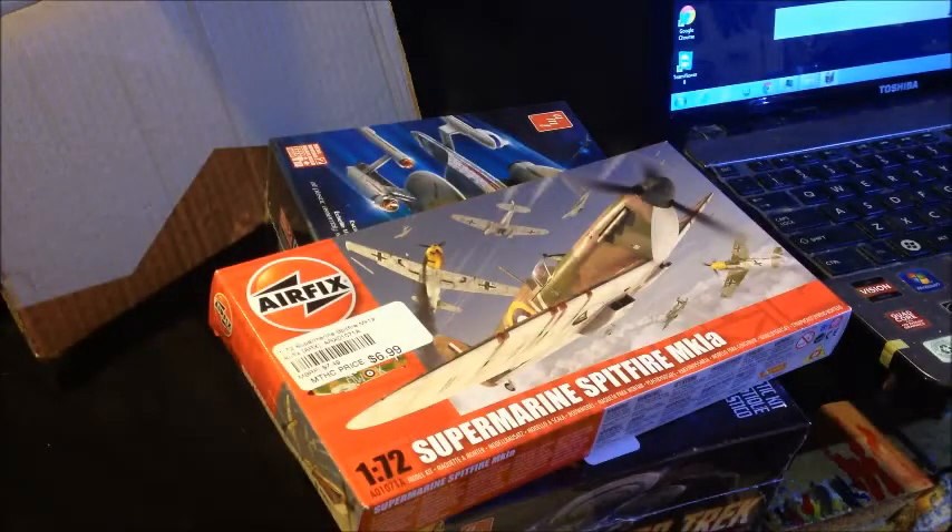Hey guys, if you saw my previous video — or if you didn't — I just got in a haul from my local hobby shop, got some new kits to build, or put in a pile to get built eventually. With them, if you order anything over $50, shipping is free, and it saves me on the gas not to have to drive down there. So I kind of stock up and wait until I have a bunch to get. The other video shows what I got.